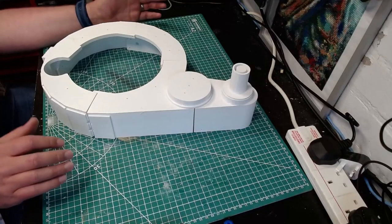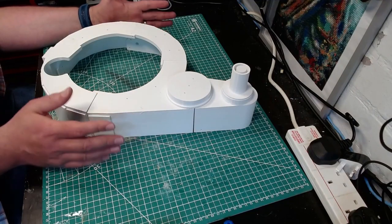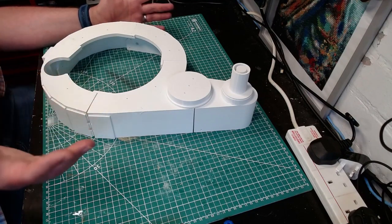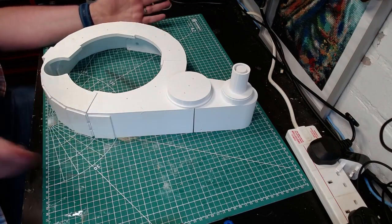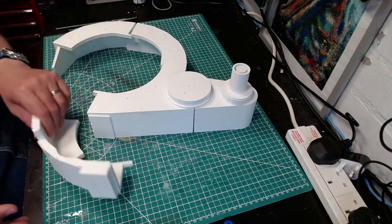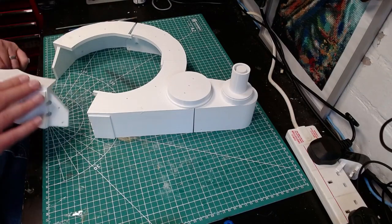So these are the first pieces that stick together — this is the synchronous generator. This piece is one to seven; please don't ask me which one's which, I forgot to label them. They all just screw together and were printed in the round for the most part, so you just need cleaning up around the edges.